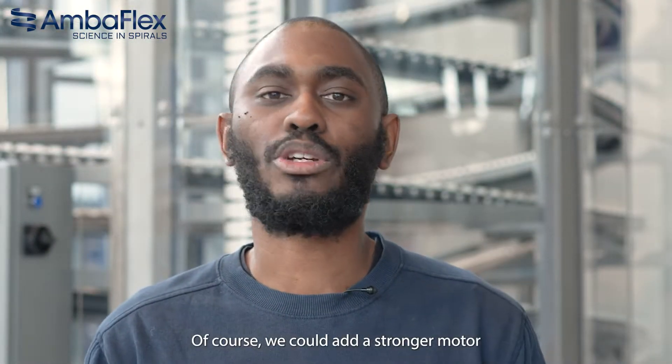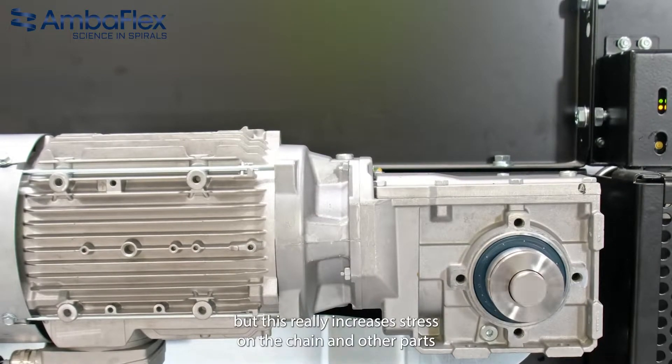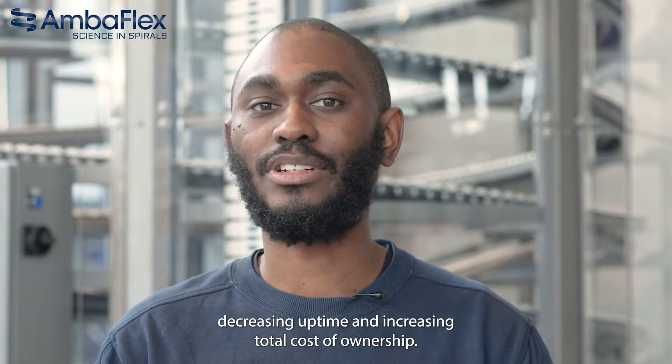Of course, we could add a stronger motor, but this greatly increases stress on the chain and other parts, decreasing uptime and increasing total cost of ownership.